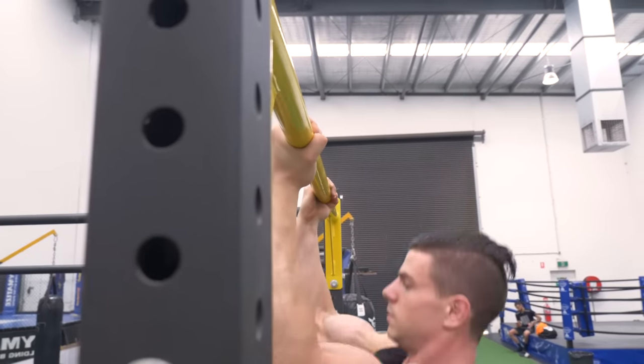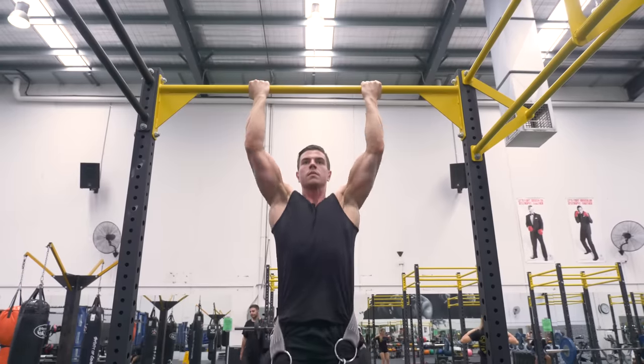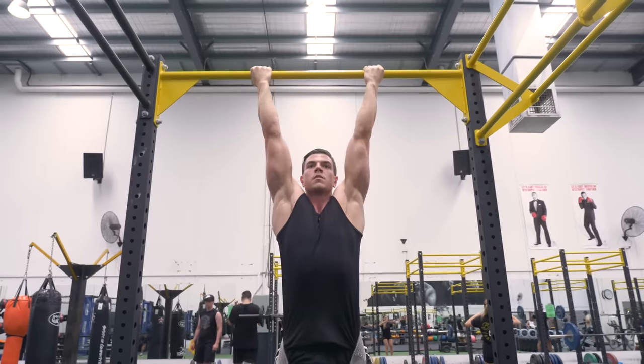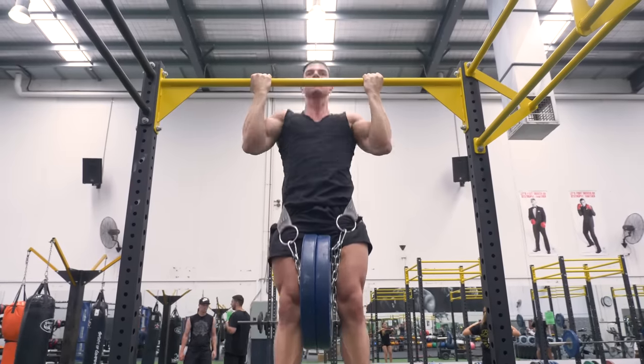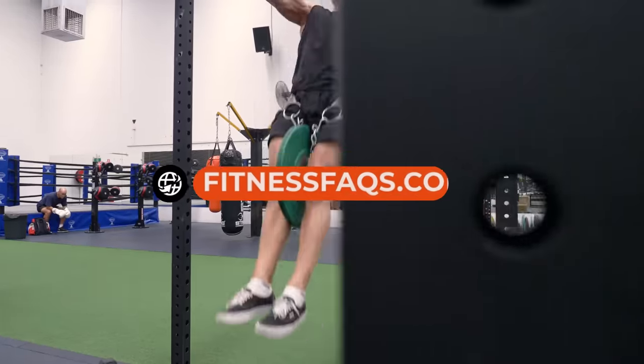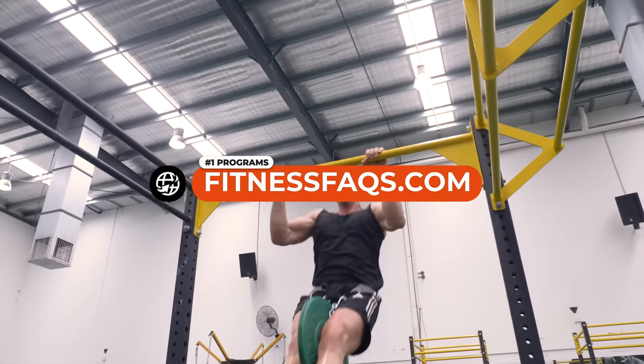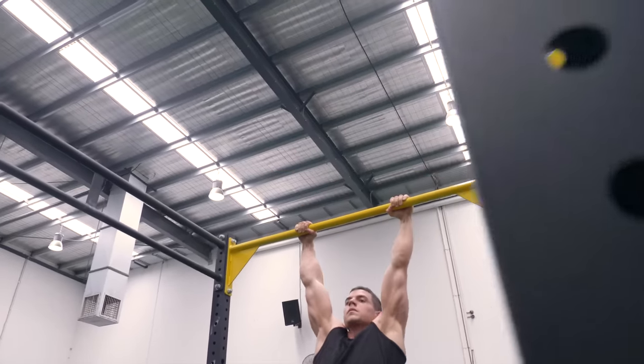For those with sufficient mobility who are pain-free, bar training is an excellent option. Producing force will always be greater on a fixed surface compared to a movable surface. Visit fitnessfaqs.com for the number one training programs.